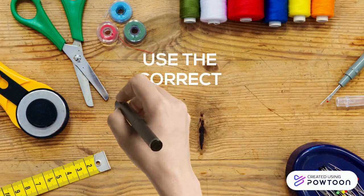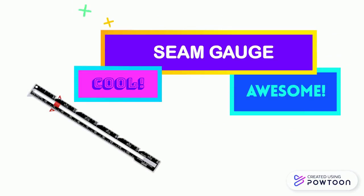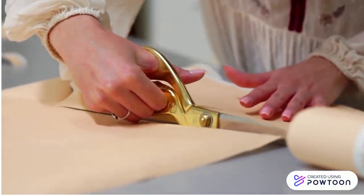We also need to remember to use the correct tools for the job. Seam gauges are awesome tools for measuring things. Fabric shears are used for cutting fabric — please never use our fabric shears on paper.